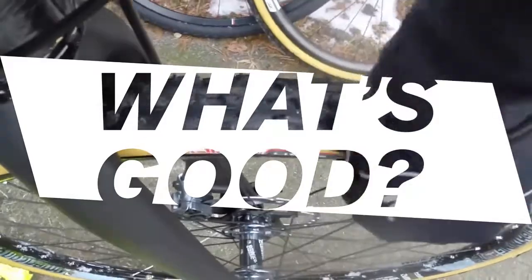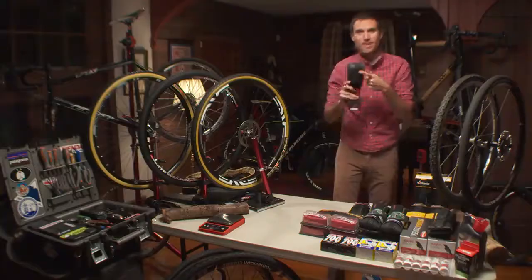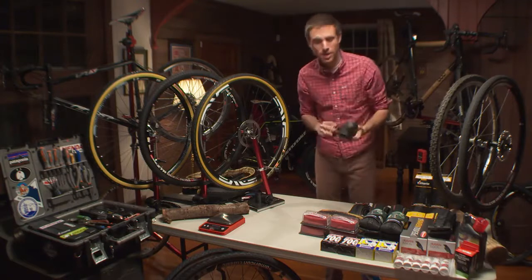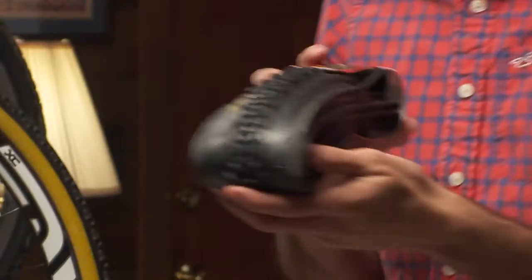BTVTV is where cyclocross lives. What's going on guys? Welcome back to the show. What's good this week is tires. We are talking about cyclocross tires. There are a million different kinds of cyclocross tires out there, so we have a lot to get to.